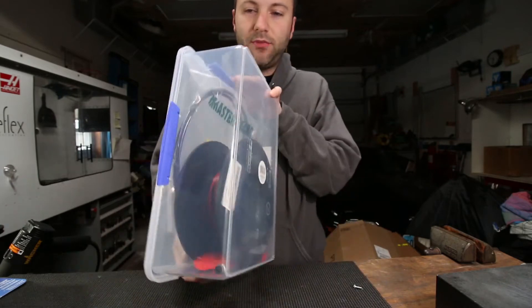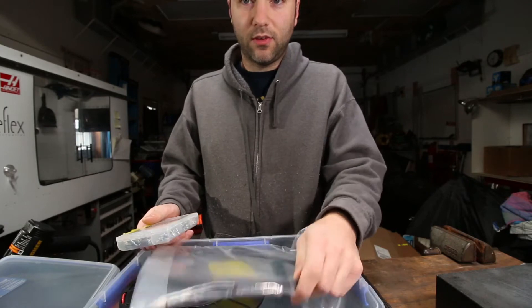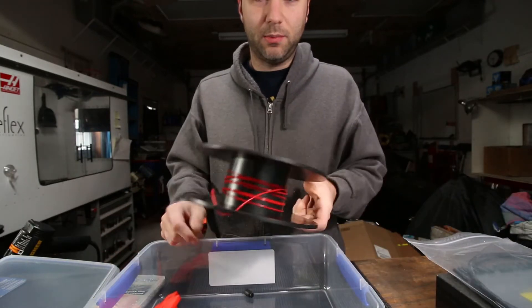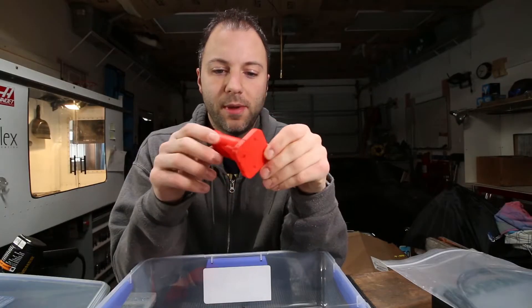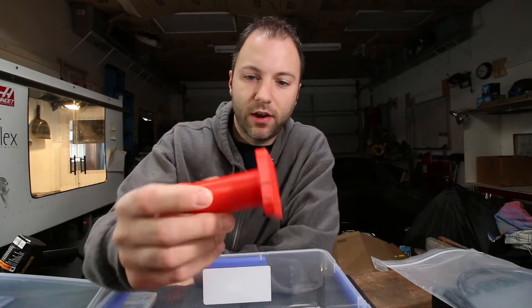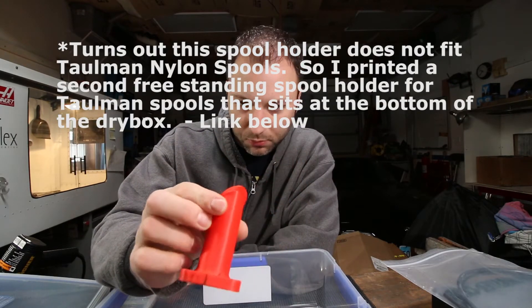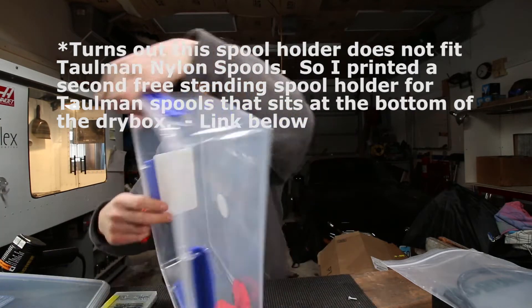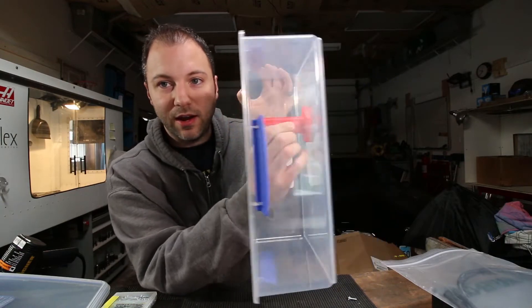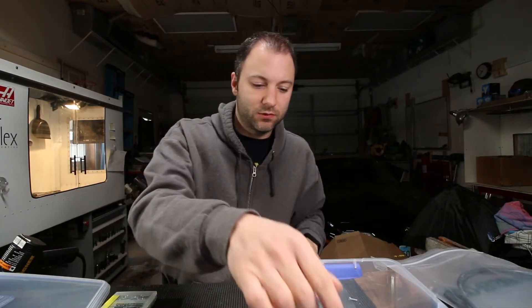Next, how are we going to get the filament out of here, and how are we going to stand this thing up? I've got a variety of things purchased here. This is a MakerGear M2 spool holder — it mounts to the side of the frame, it's available on their website, I'll have a link in the description. It's a simple spool holder, doesn't take up a whole lot of space, and more importantly it fits very nicely inside there. You can design your own, but this was quick and easy.